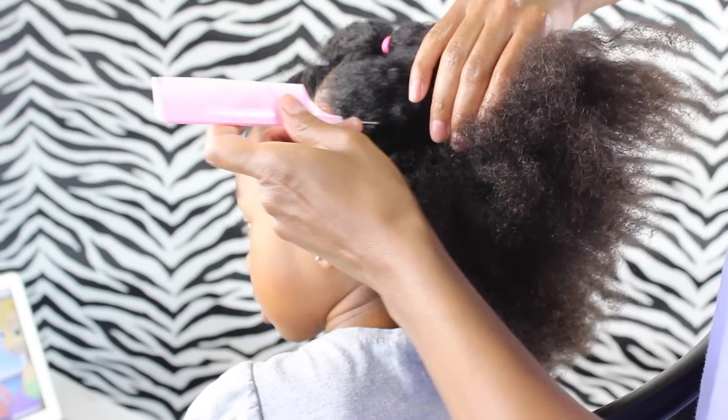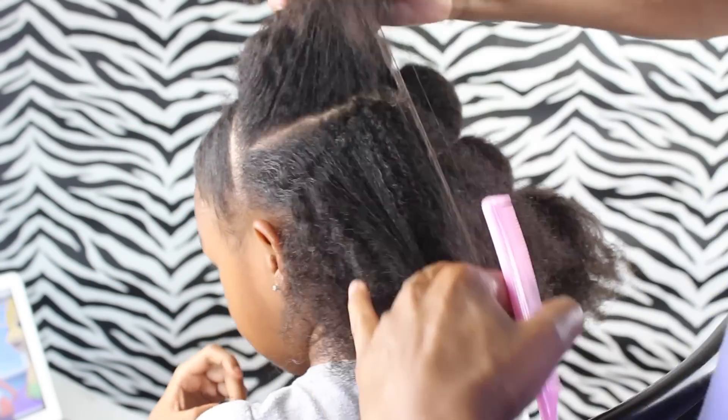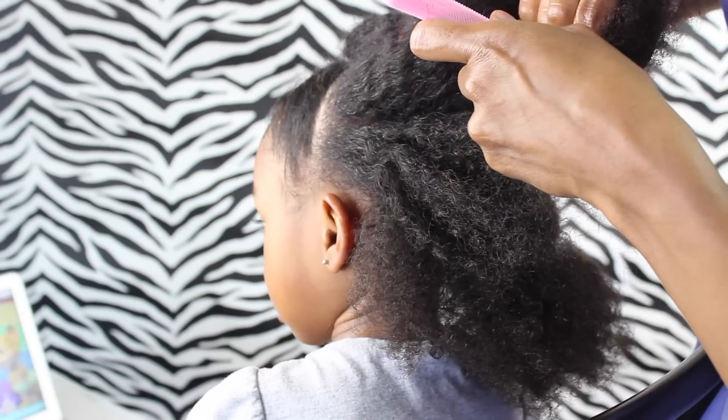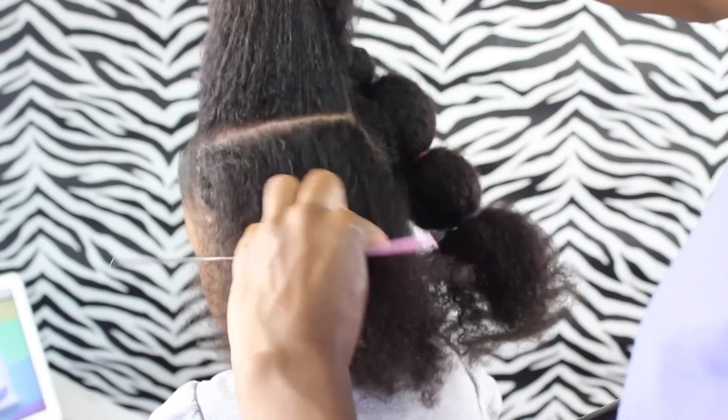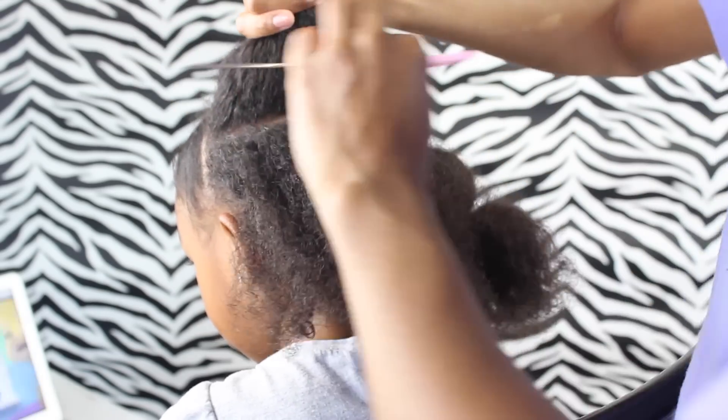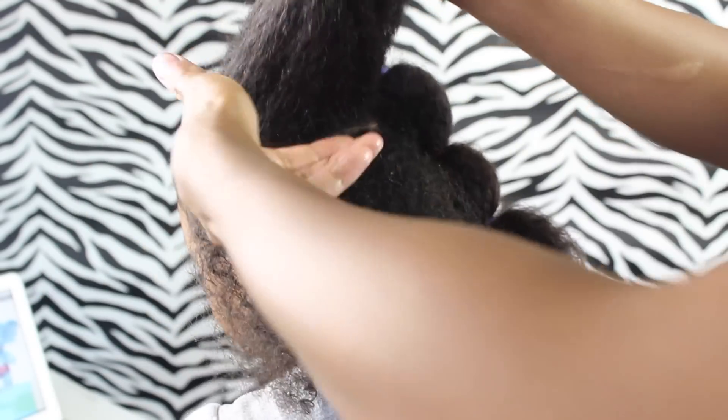Now we're going to make another part, and you want to make these parts as thick or as thin as you want the bubble to look. I actually did the style before this one and didn't really like how I did the parts because they were thinner. I really like how that bubble looks when it's much bigger.